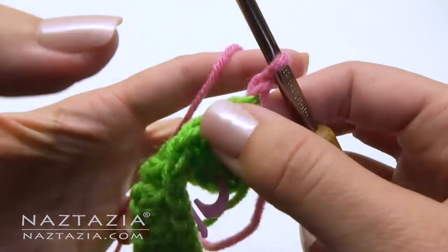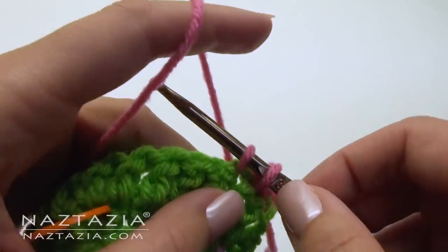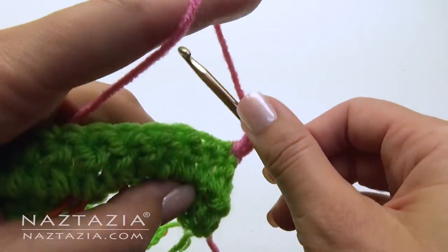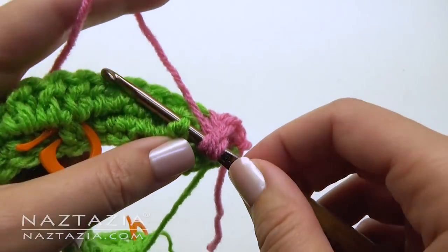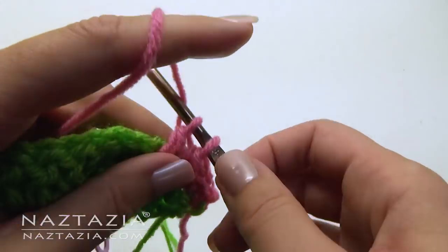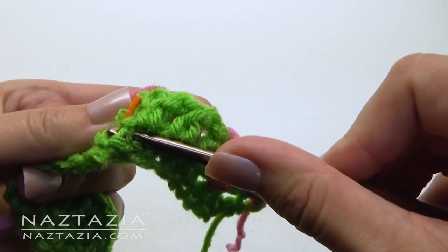Chain 1 and turn your work. The first three stitches are single crochet stitches. Remove the stitch marker. We're going to make a double crochet front post stitch around the stitch we previously marked. And make another double crochet front post stitch around the stitch right before the other marker.